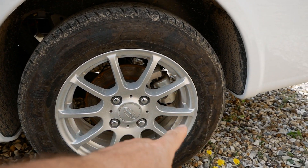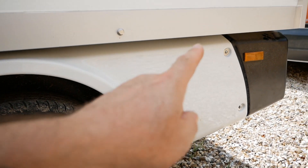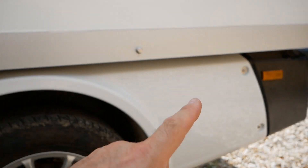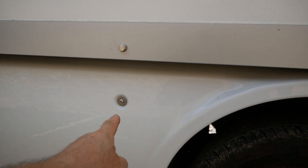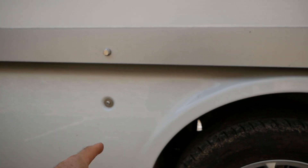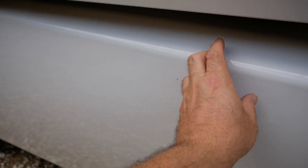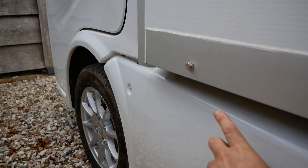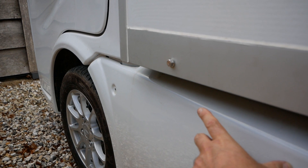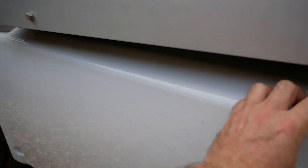It's best to undo those first and then undo the three lower ones, undo the top end one at each end, and leave the middle one last because it will support the weight of the whole panel, which hooks into the bodywork, but the rest of it will just be ready to fall off.